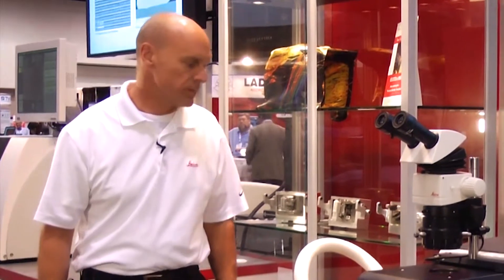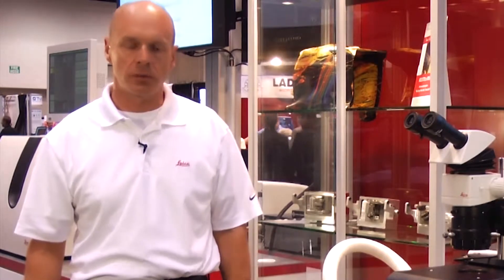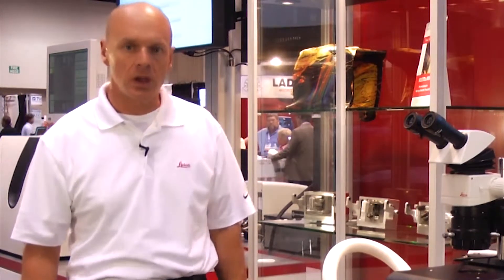We use three saddle field ion beams that project argon against the sample to mill away material in the way of what we want to see with the scanning electron microscope. The ion mill systems are fixed. The sample is placed in front of a mask and everything above the mask is milled away so we can see the slope that's cut underneath it.